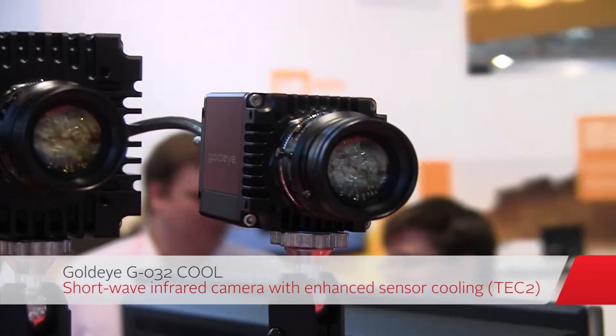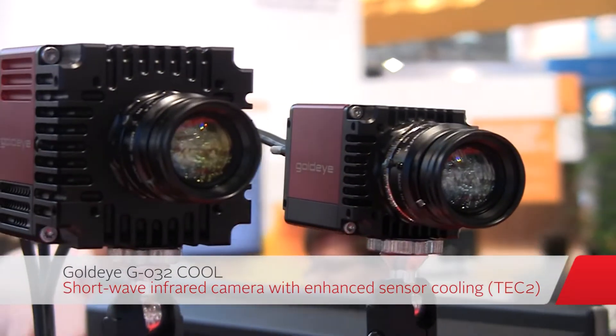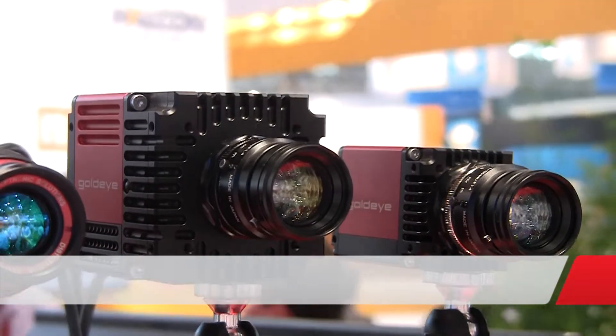Now, if you look in the middle, you can see the cooled camera. This camera has TAC-2 cooling, which allows you to cool down — the delta is minus 60 degrees — so you are able to cool down to minus 20 or minus 30 degrees.